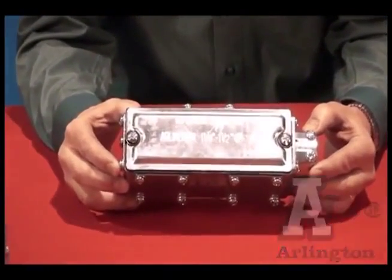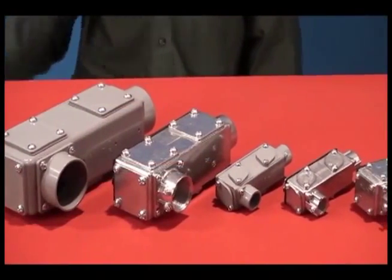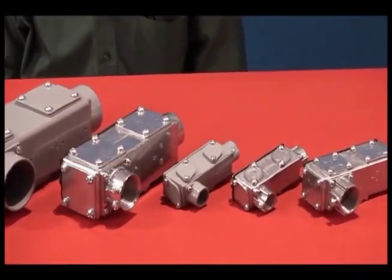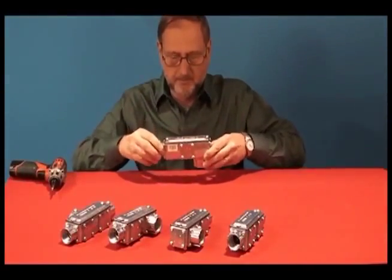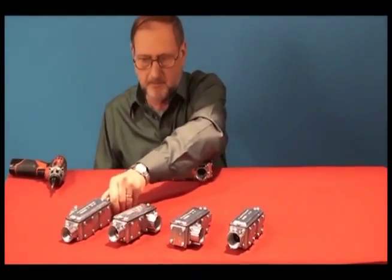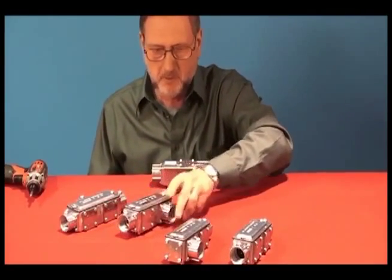Arlington's Anybody Conduit Bodies are five conduit bodies in one, saving you the hassle and cost of carrying a variety of body types. Anybody ships as an LB, but converts fast to a T, LL, LR, or C.